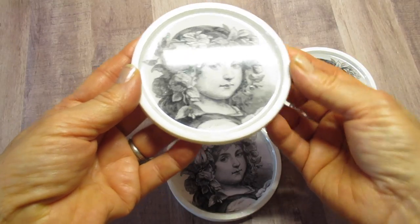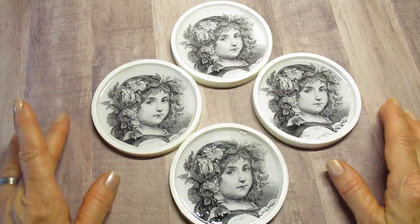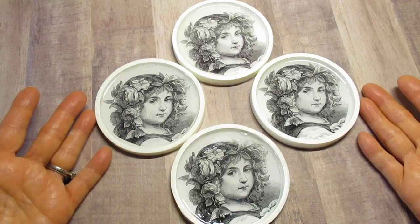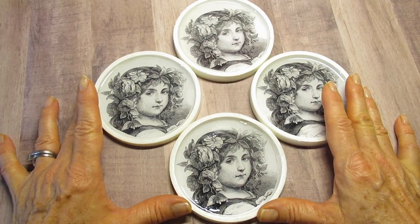I'm going to show you how I made these coasters. I needed resin — two different types of resin — so I'll show you how I got these done and provide a few safety tips along the way.